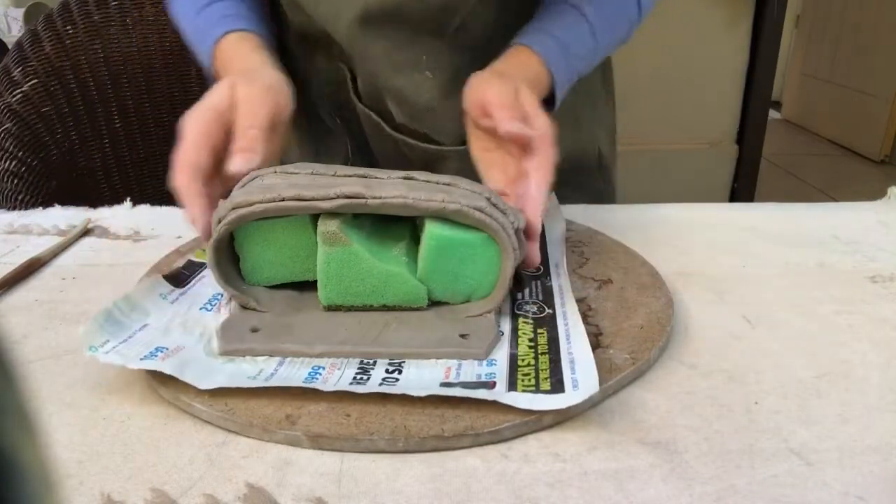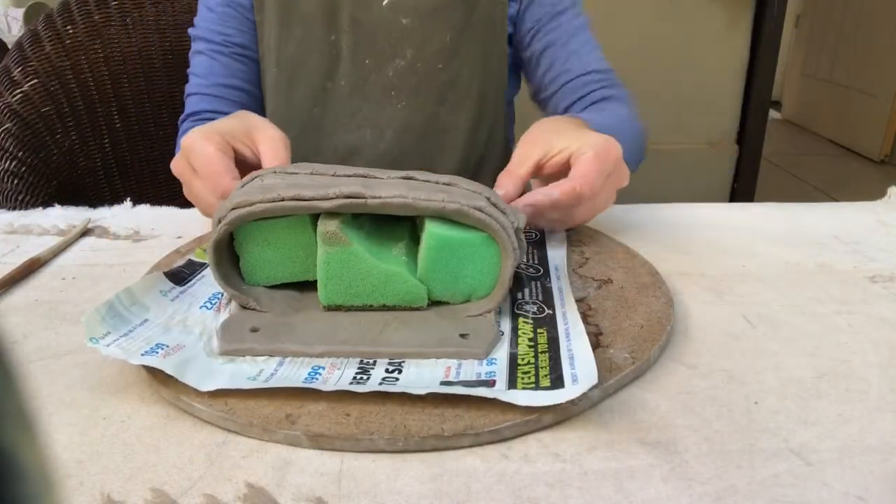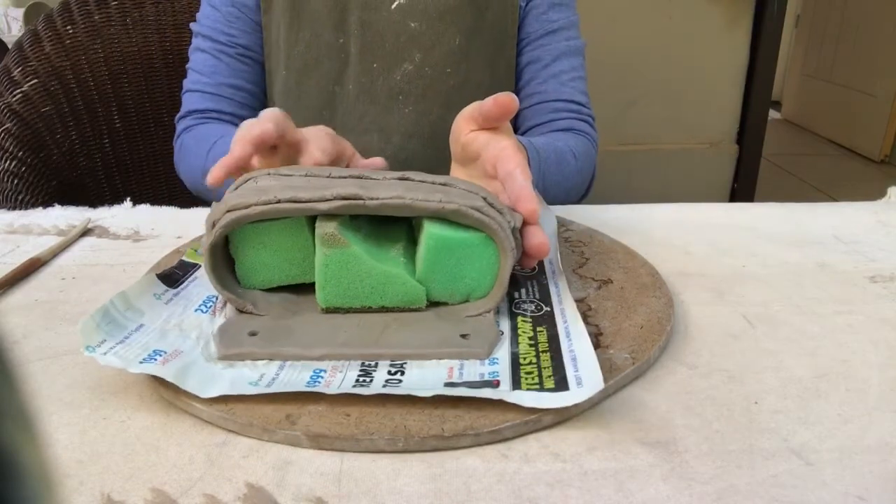Just created a beautiful wall planter. Alright, that was fun. We've learned how to manipulate a coil into a long flattened slab. We also learned how to fold and layer in order to create our beautiful wall panel planter. Hope you had fun. See you next time.